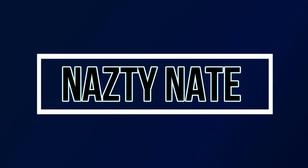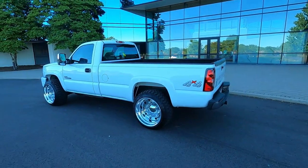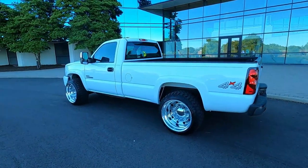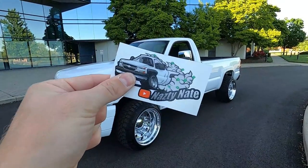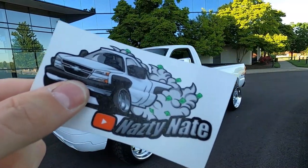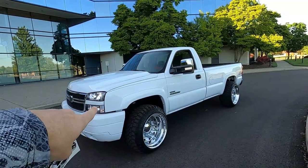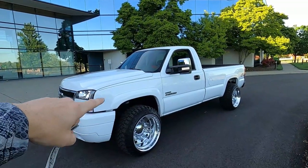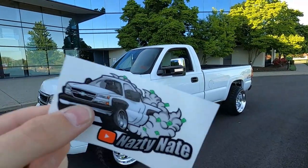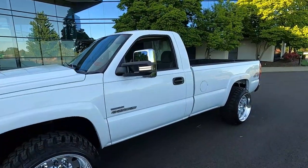Welcome back to the Nasty Nate channel. Before this video starts, make sure you click the link below — it's the Nasty Nate Shopify account. You can pick up these stickers and the OG stickers on that website right now, they're four or five bucks a piece. Get them while you can, there's a very limited quantity, and I will ship them to your door as fast as I possibly can.